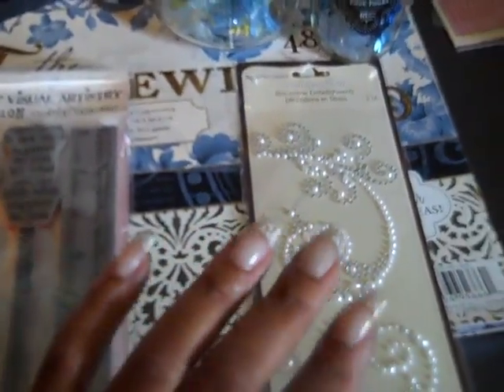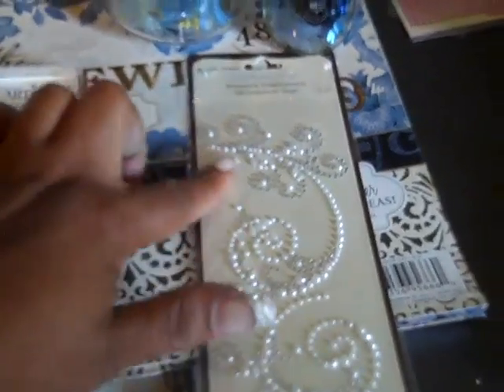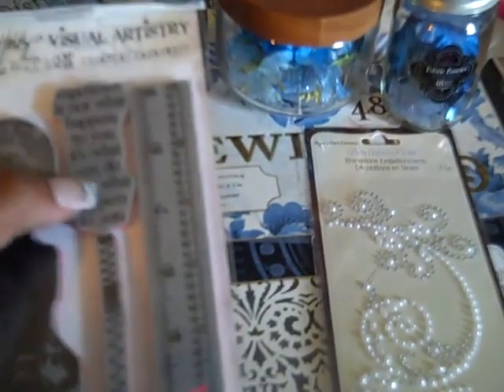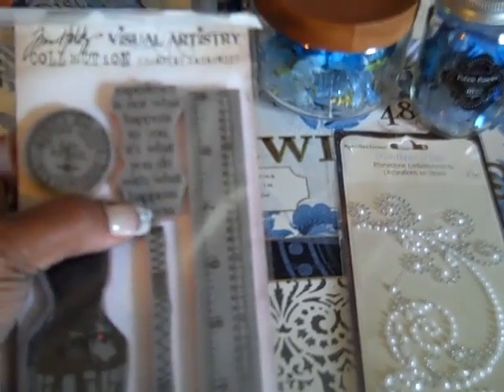I used the bling ones that had blue pearls, and then I also used this sentiment that comes from the Tim Holtz stamp set.